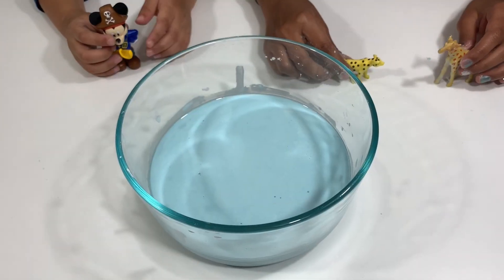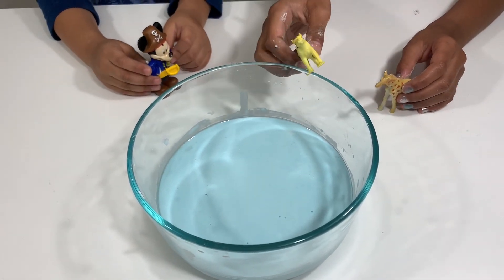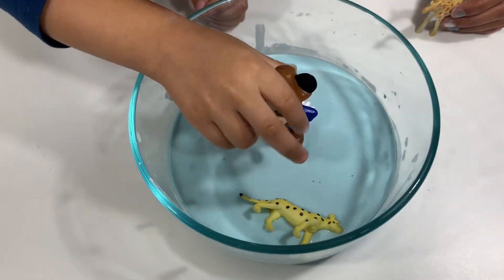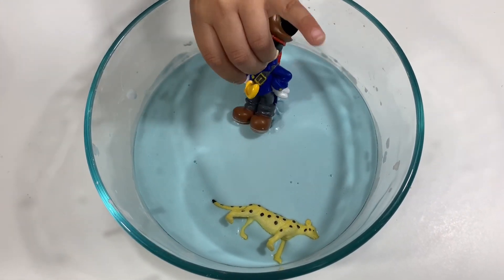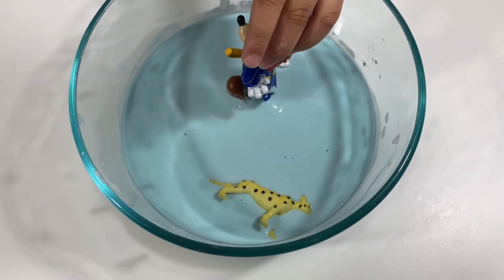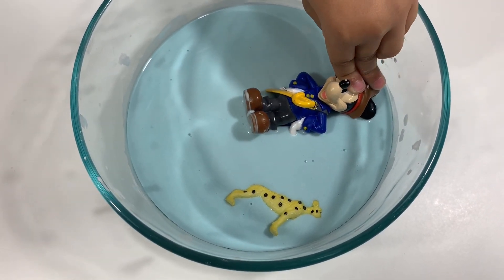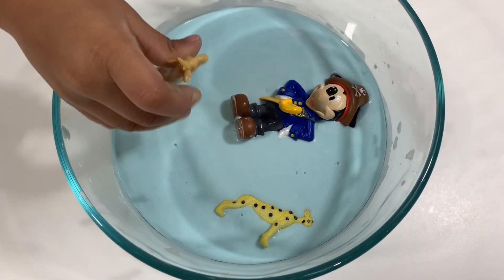Do you know where the pool is? I'm pretty sure it's right here — it's a liquid. I think it's the pool! Whoa, I'm sinking, help! I'm coming in too — I'm sinking, help!